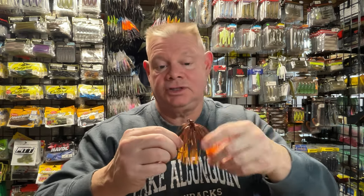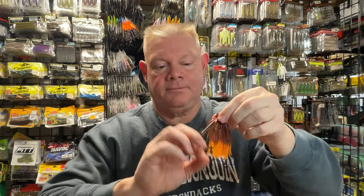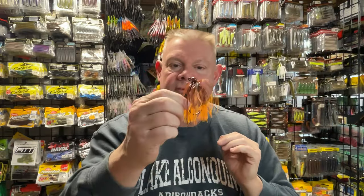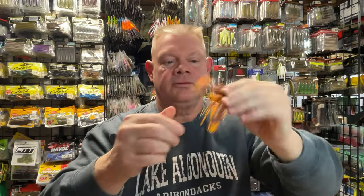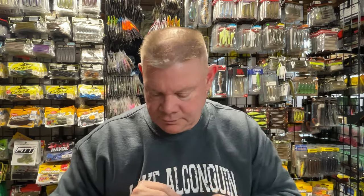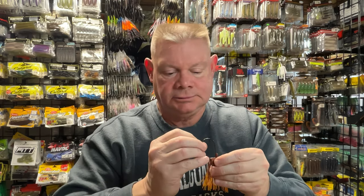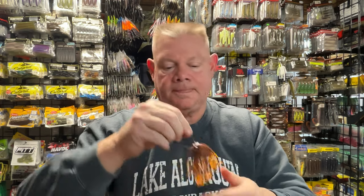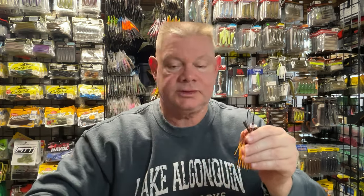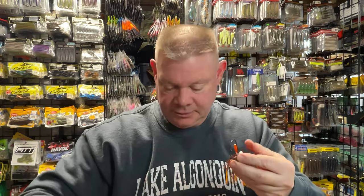Now you've got a nice full skirt. I'll flop it over and just kind of straighten everything out here, making sure everything's straight with no areas where skirt is missing. Looks good. So now I've got a half ounce jig and I've got a skirt. I'm almost there — this is almost ready to go in the water. I love that skirt color. Everything looks good. Now flip it over and I'm going to put my rattle strap on there — one of those Mickey Mouse ear ones. Pop that over, up the hook.